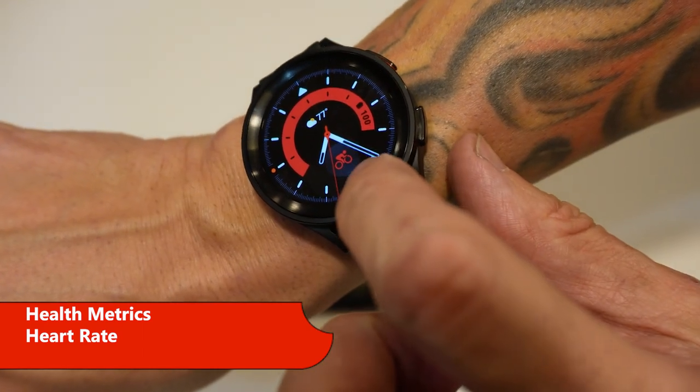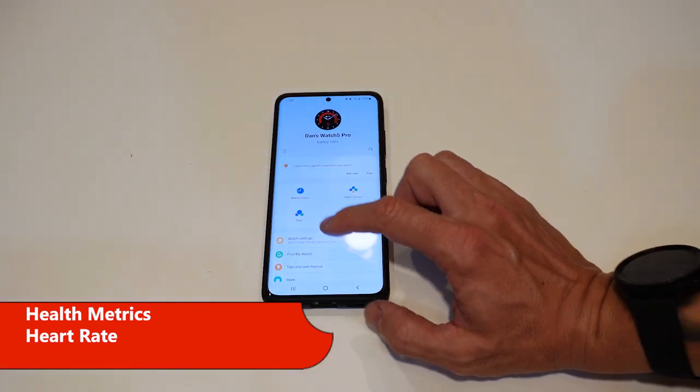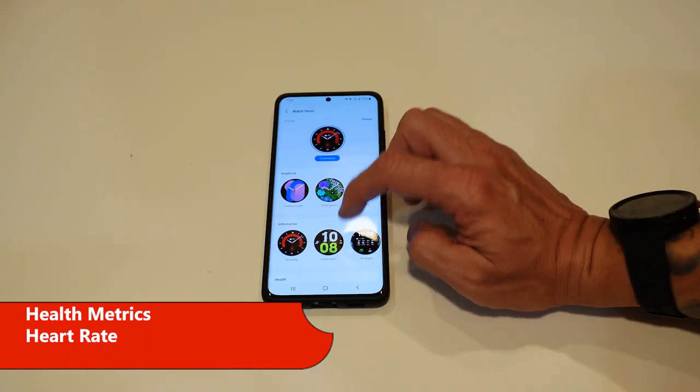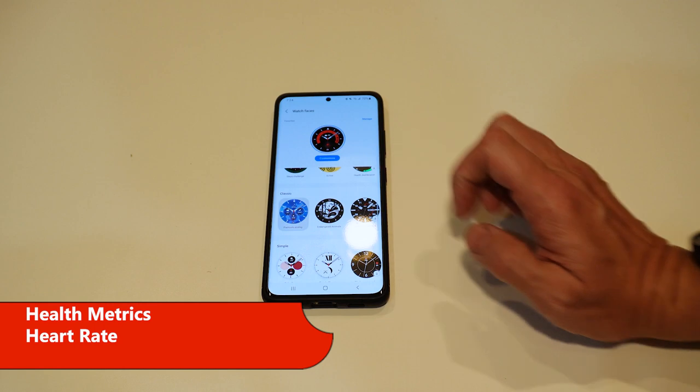Now I need to get a watch face that shows my heart rate. So go to My Wearables, Watch Settings, Watch Faces, and I really like this one.